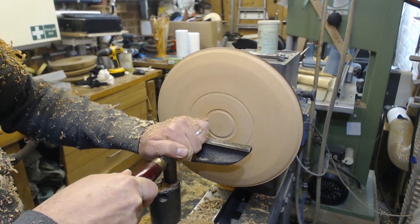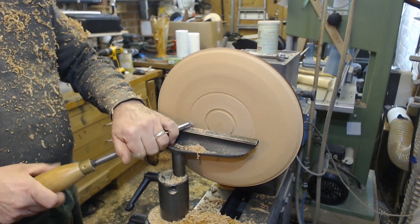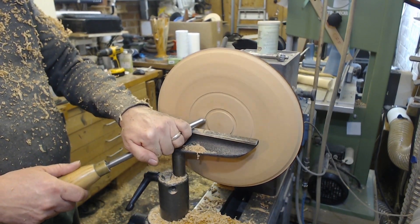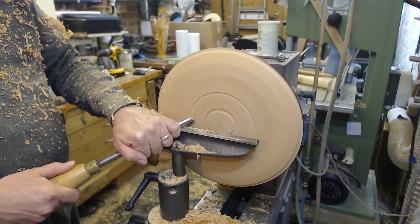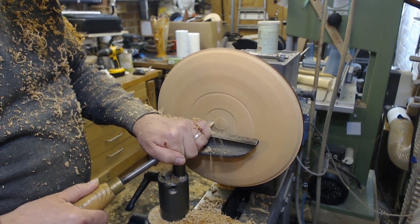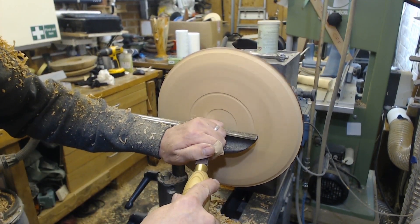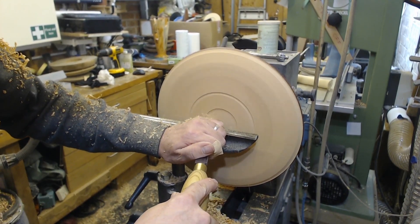I'm sure there's a practical use for that somewhere in the world. Just putting a little bit of definition on the bottom, getting my little recess ready for an expansion hold, and undercutting the foot that it's going to sit on slightly so as to make sure it'll sit flat. And putting the little dovetail now into the recess.